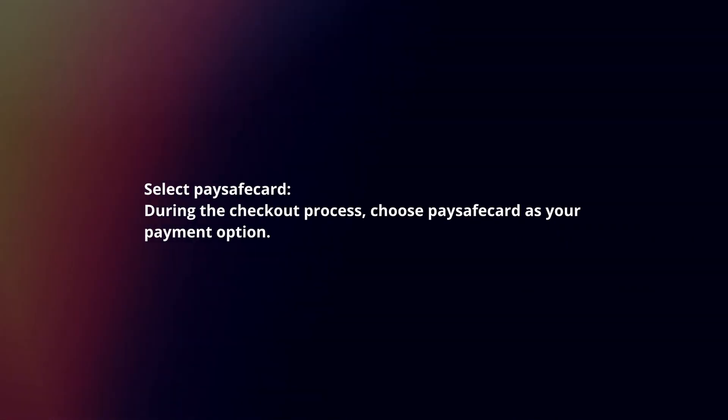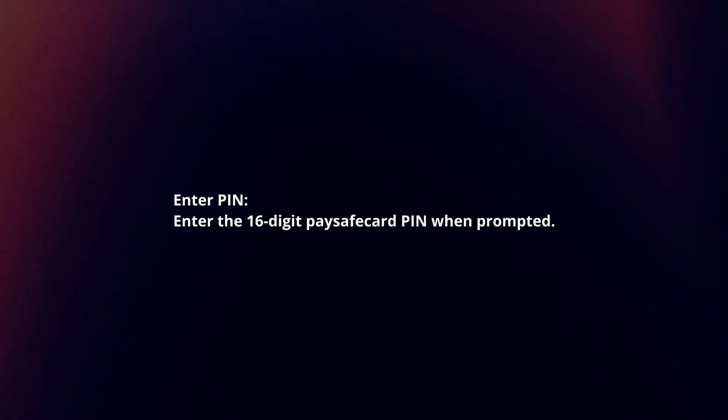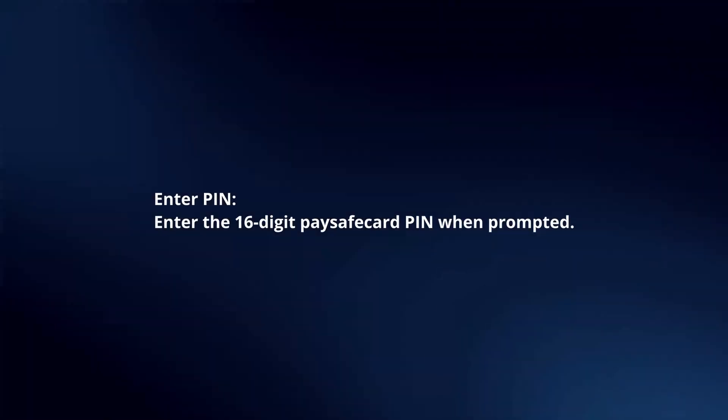Select PaySafeCard. During the checkout process, choose PaySafeCard as your payment option. Enter PIN. Enter the 16-digit PaySafeCard PIN when prompted.